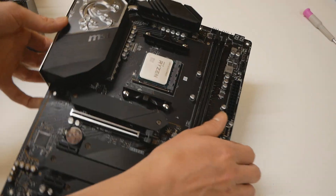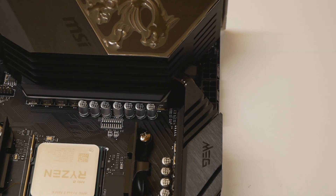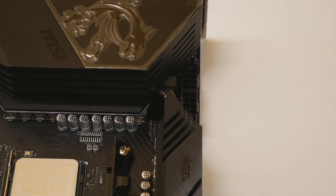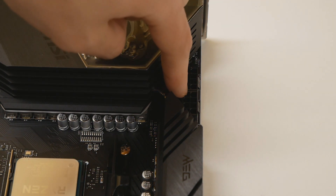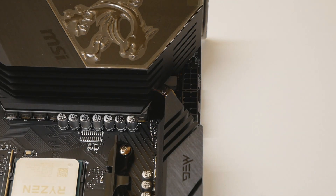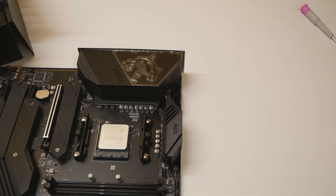We have dual 8-pin for the CPU, although as Buildzoid already said in his video, dual 8-pin isn't really required unless you run a heavily overclocked 5950X 16-core CPU. With lower core count CPUs you can only distribute the load on the power supply a little bit better with dual 8-pin, but it's not absolutely required for most cases.